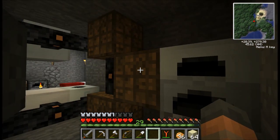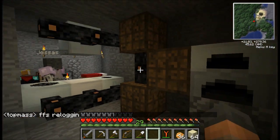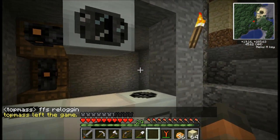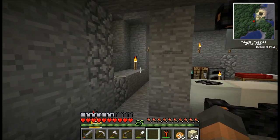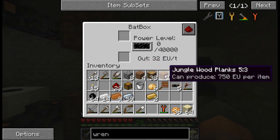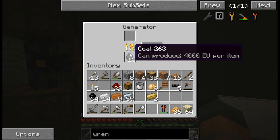So I can see what's going to happen here — it's going to transfer the energy into that box, then that's going to transfer it into these two where they'll be stored. And then when these machines want them, they're going to go through the wires. So I can even chuck wood and stuff like that in there, can't I? Yep. If it's got that message saying EU per item, yeah.